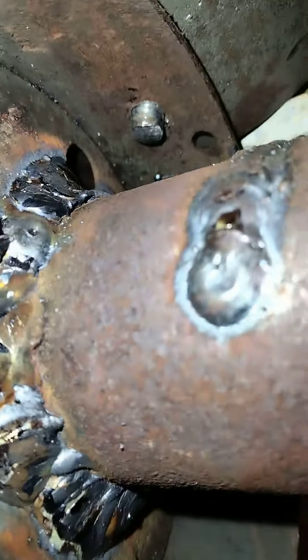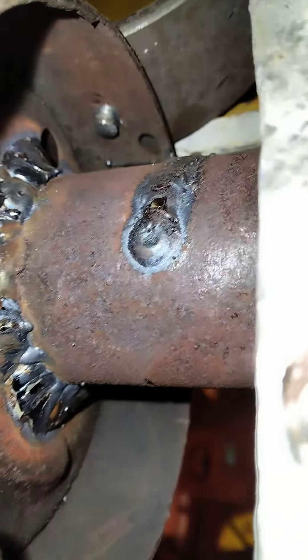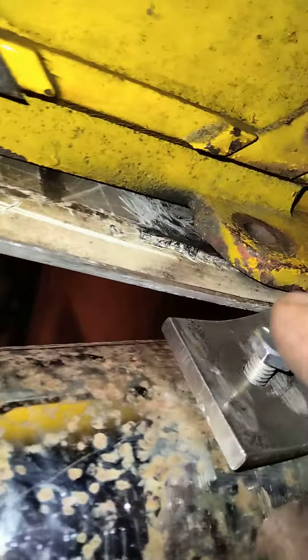It broke — it cracked right where those welds are — so I had to have it re-welded. Luckily I parked the tractor before it broke off and got it off without it fully breaking off.